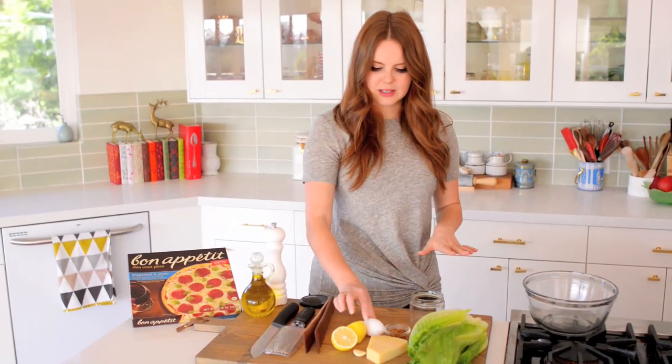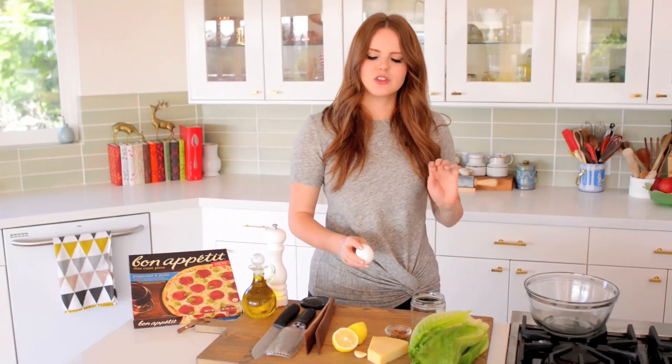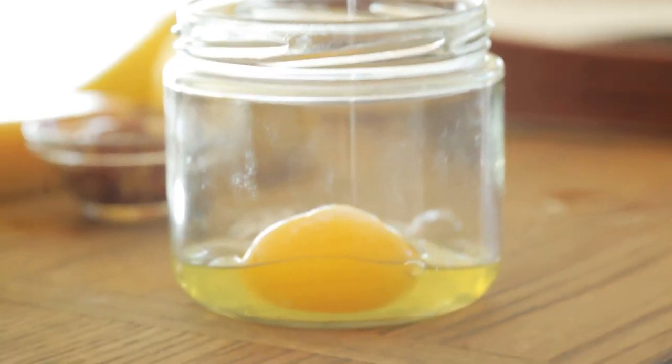First I have one egg, and this is sort of the key for a classic Caesar salad. However, if you are not comfortable using an egg, that's totally fine. Just use two tablespoons of mayonnaise, and then add a little bit more olive oil and a little bit more lemon juice.